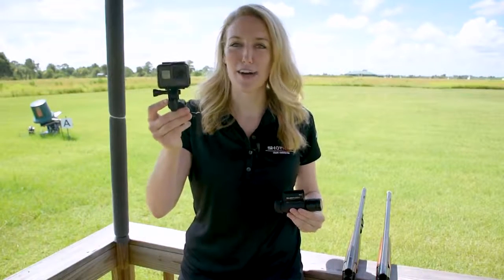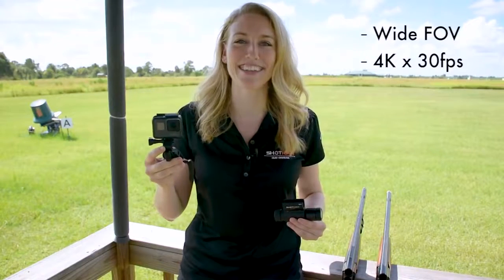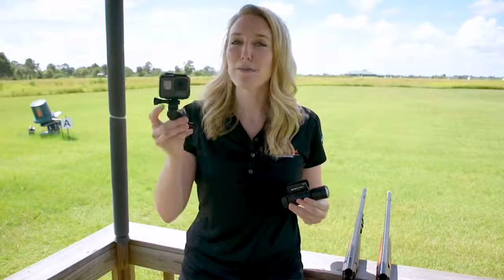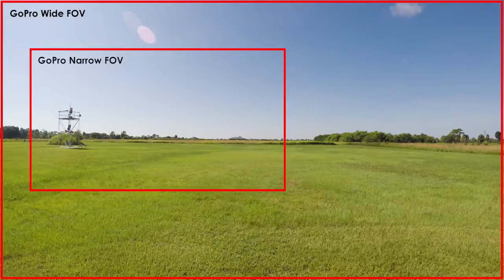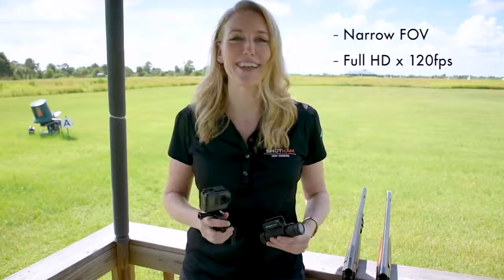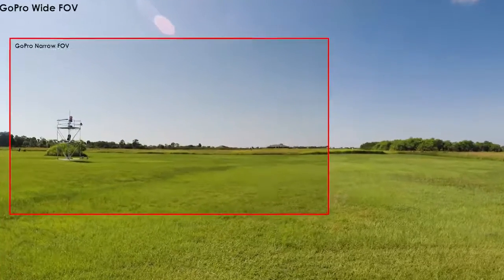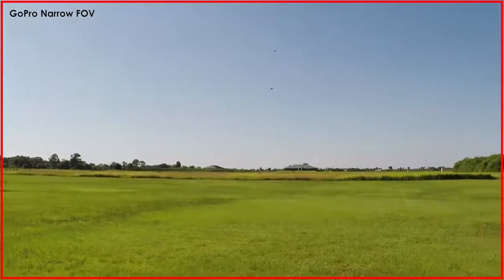When you get the GoPro Hero 5, the default setting is a wide field of view in 4K by 30 frames per second. Here's what a shot looks like in that mode. Right off the bat, you can see that the trap and clay look too far away, so I've optimized the camera for shooting conditions. I've changed it to the narrow field of view and selected the full HD by 120 frames per second. When it comes to shooting, the more frames the merrier, so full HD is our best bet. Here's that same shot but with the new setting selected.